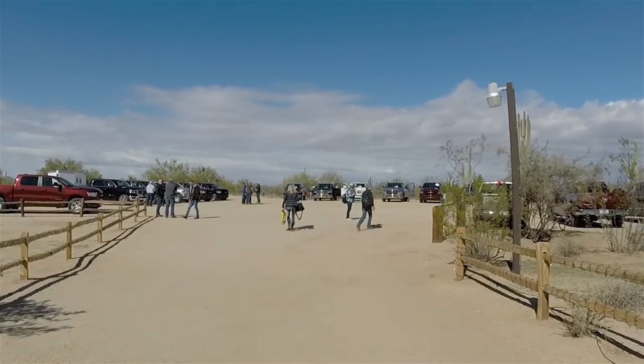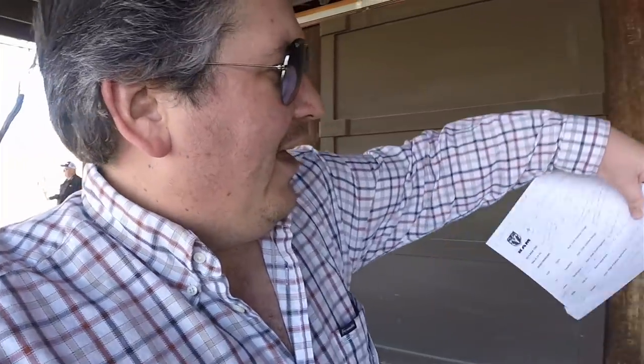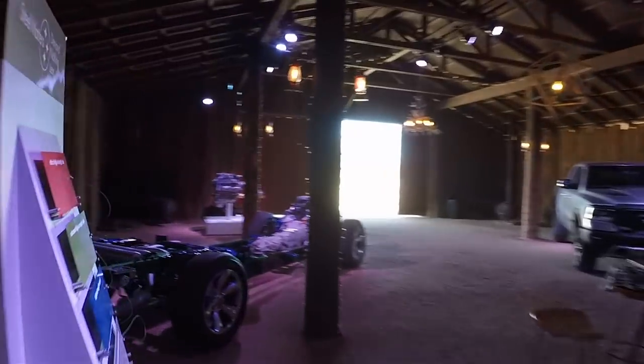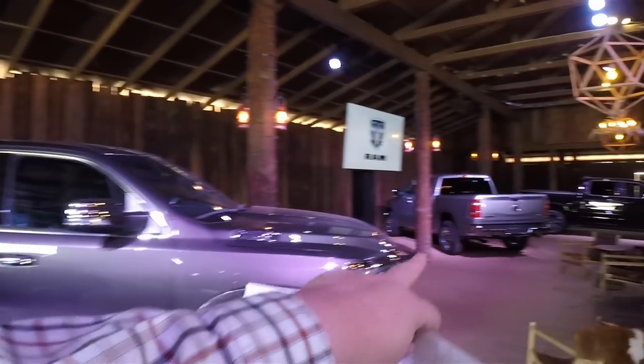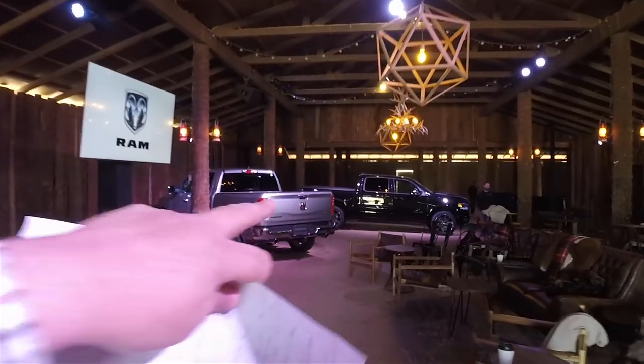It's a beautiful day here in Arizona and today we're going to drive some Ram trucks. The new Ram 1500 is all new and I have a lot of things to show you regarding the updates. So let's head inside this barn and I'll show you a few of the new things. We have a total frame and power plant set up here — we have the Rebel, the Limited, the Bighorn, and the Black Edition.